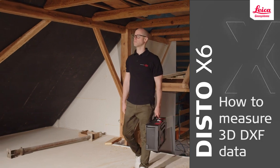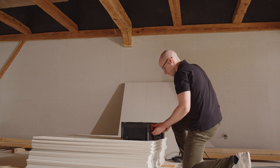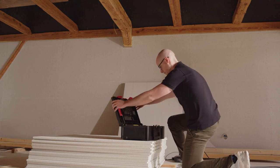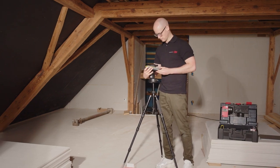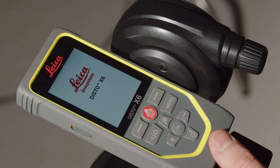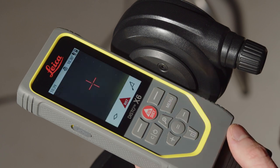In this video, we will explain how to measure 3D DXF data with the Leica Disto X6. With the Leica Disto X6 with DST360X adapter and its DXF data capturing function, you can measure floor plans, front views and 3D objects, and download the data to your CAD solution.